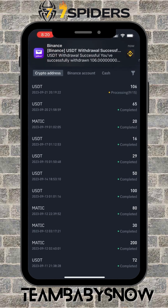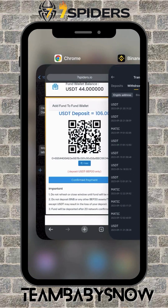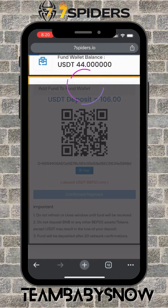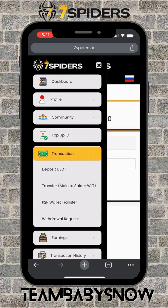I've received confirmation now, so it's completed. Let's go back to my Seven Spiders dashboard and click Confirm Payment. All right, there you go. Let's check my dashboard now.